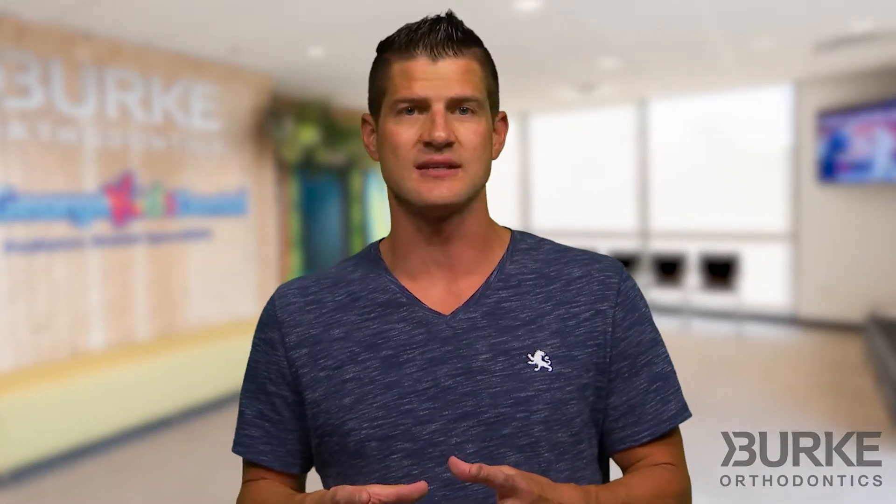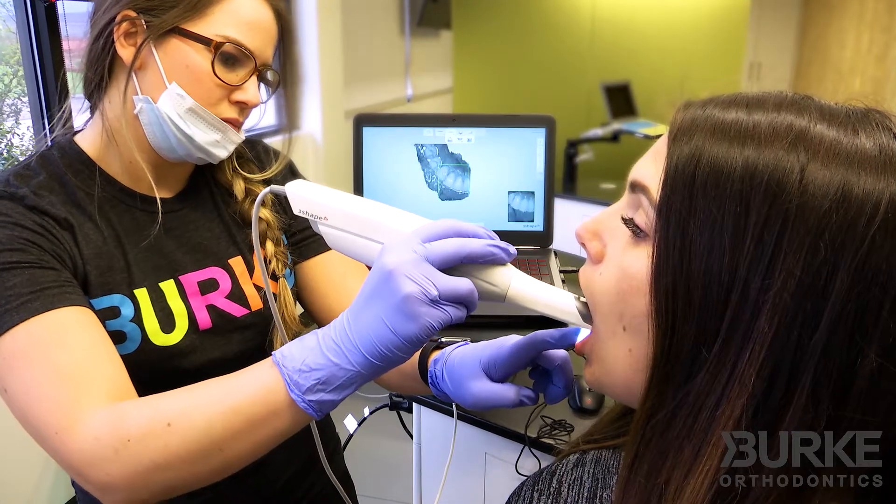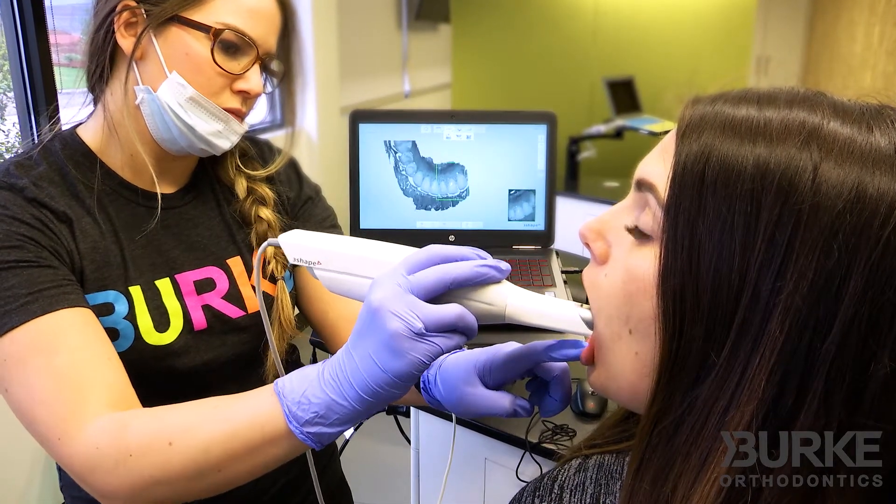One of the coolest and newest advances in the orthodontic profession is that we are now able to take a digital scan of your teeth using an intraoral digital scanner. The scan is done in our office and our staff is trained to finish a scan start to finish in under 10 minutes.